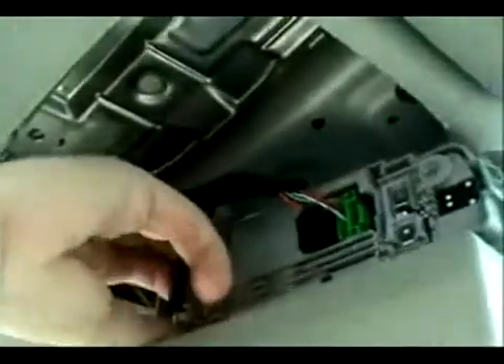Once you have those loosened and in a safe place, you can pop down the sunglass holder and remove the other two bolts. Once all four bolts are removed, you simply need to pull down the entire console in one piece and unhook the two wiring harnesses that are attached to the unit.